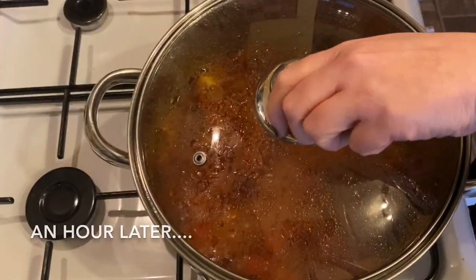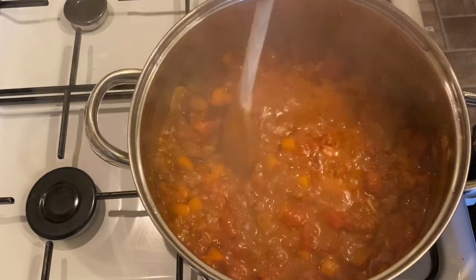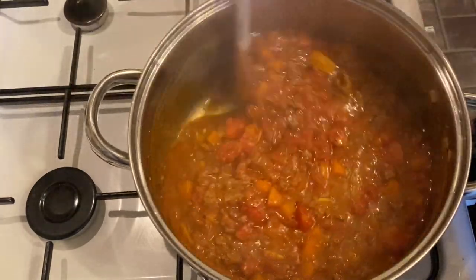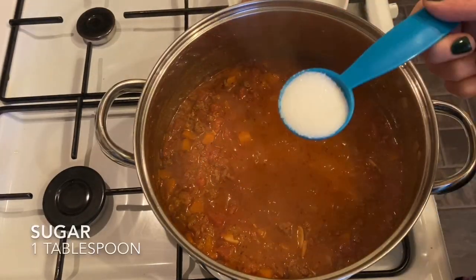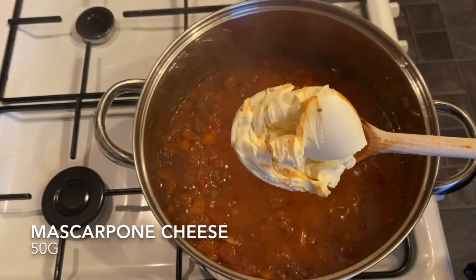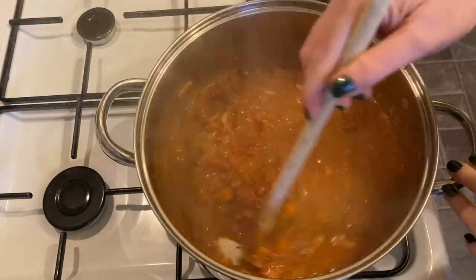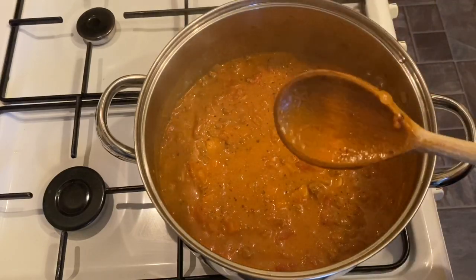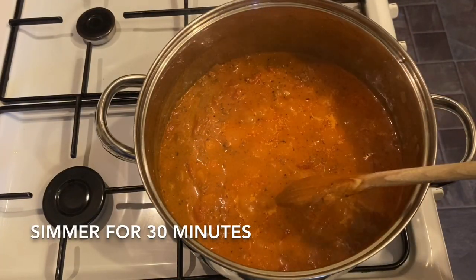An hour later, remove the lid and give it another 30 minutes uncovered so it reduces down. Add a little more salt, a tablespoon of sugar to combat any bitterness from the tomato, and the remaining 50 grams of mascarpone for a lovely creaminess. Let this simmer for another 30 minutes.